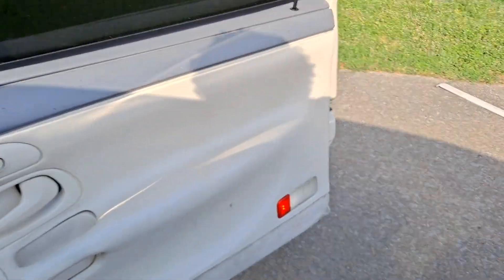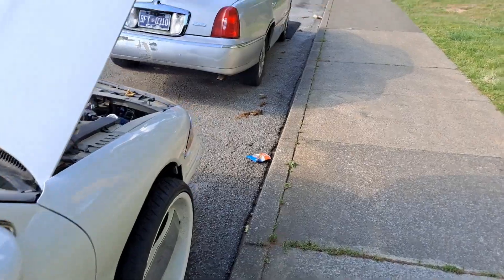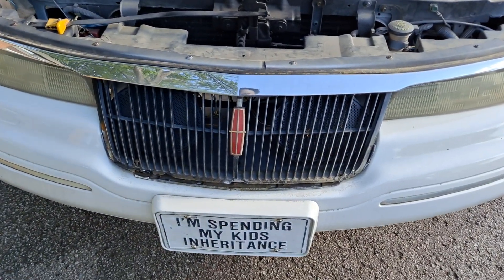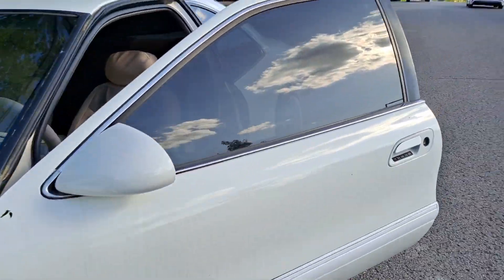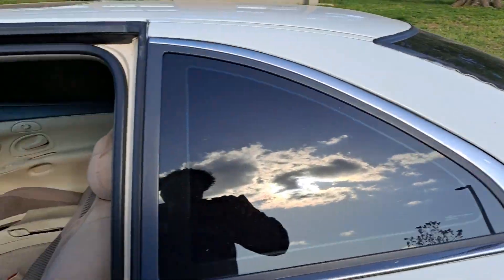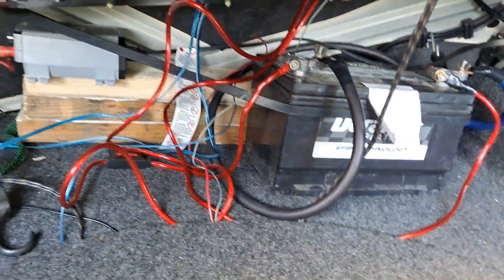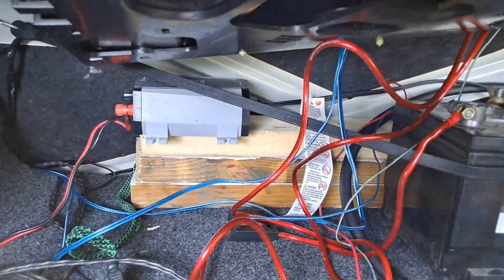I got the TVs installed in here right along with the 7-inch. Of course we got the Braille speakers. Just got to get some trim or something back there for this box. I got everything hooked up back here. There's the box right there for the TVs.